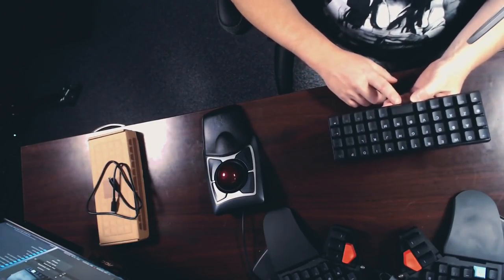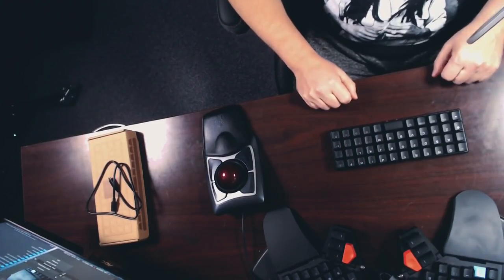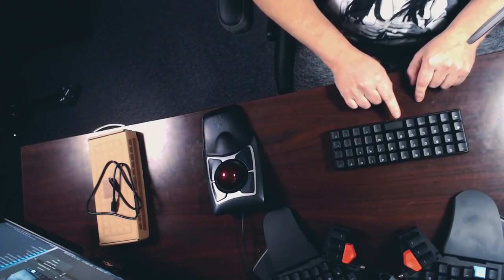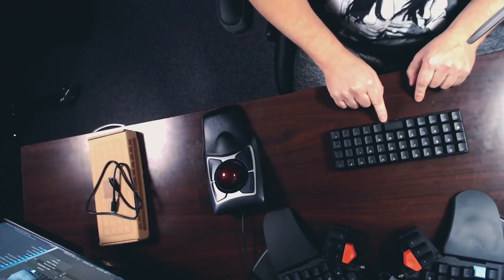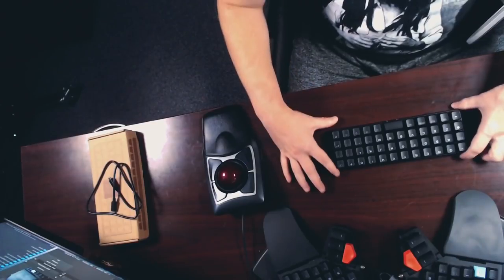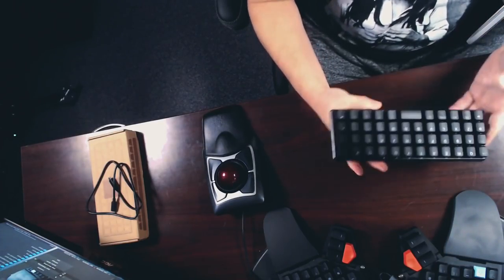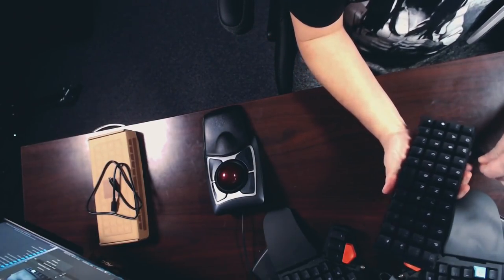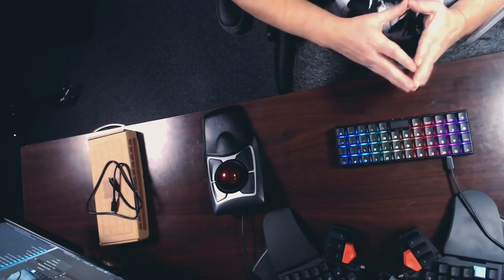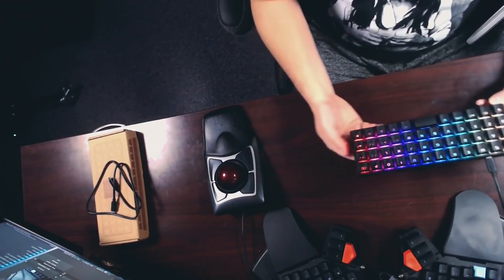Honestly I think I would have preferred they ship it as a 48-key keyboard and split that spacebar into two keys, because coming from the Moonlander and ErgoDox it would make much more sense for each thumb to control separate keys. Unfortunately they didn't do that and you can't split it because there's only one switch in the center of that double keycap. When you plug the keyboard in it makes some noises — they call these Game Boy style sounds — which is more for the gaming crowd, along with the RGB lighting.